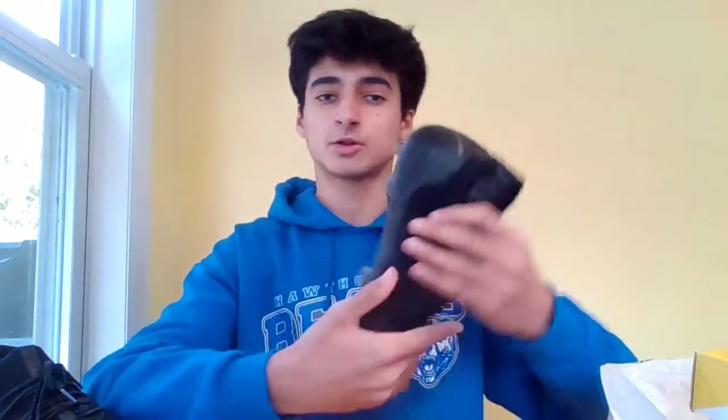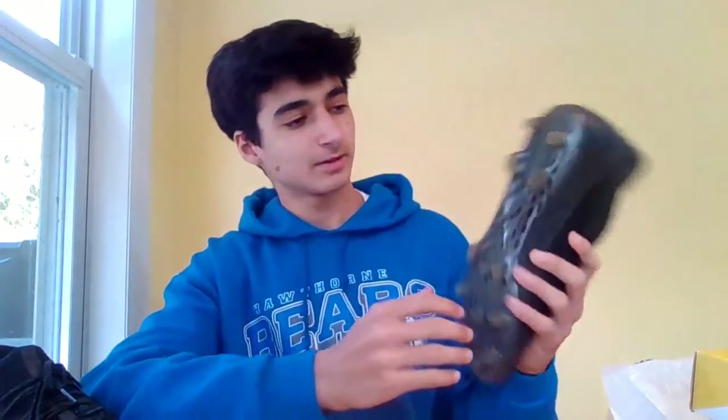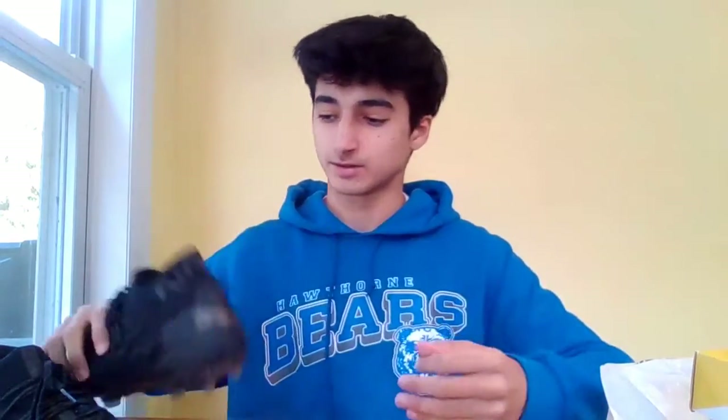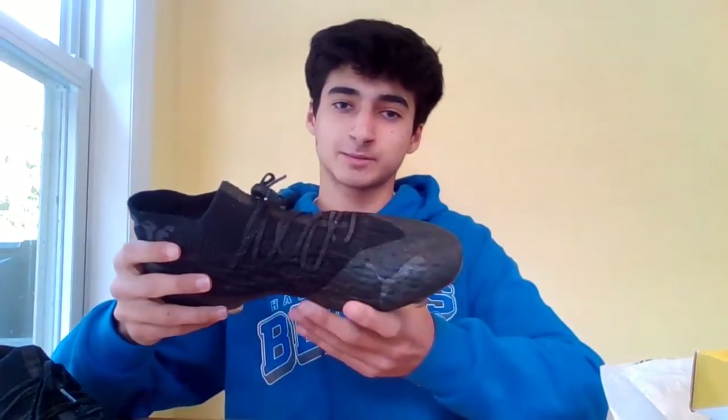They do have a very comfortable upper mesh, which is quite thick, which might affect performance — I'm not sure, I'm going to have to test this out on the field. The sole plate is right here. You have just the standard stud formation of 2-3-3-3, normal firm ground, used for grass. I'm excited to test these out and tell you guys if you really should buy these cleats for $225, or if they're really just a hoax and not that good.